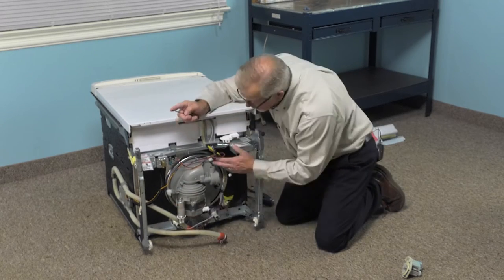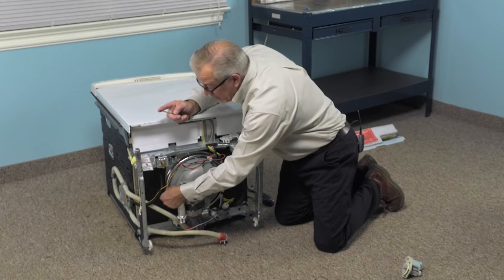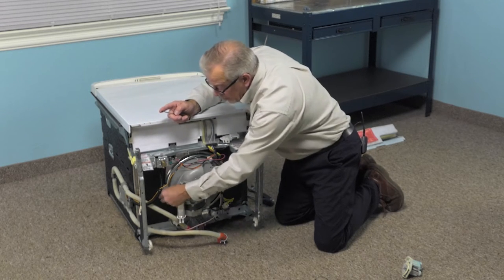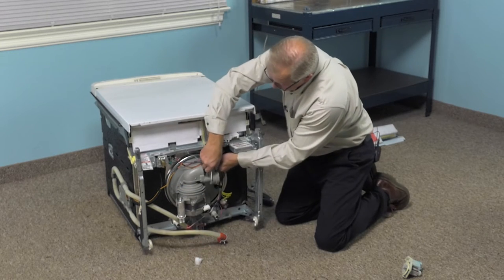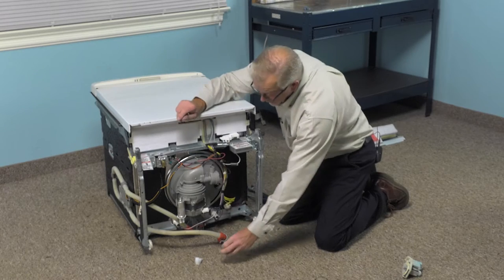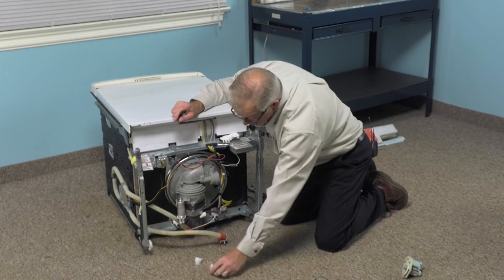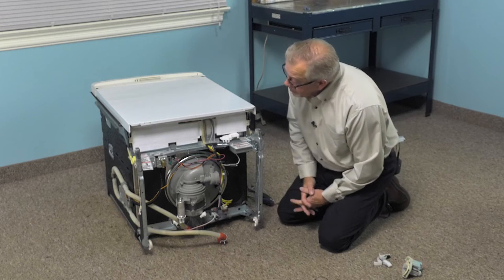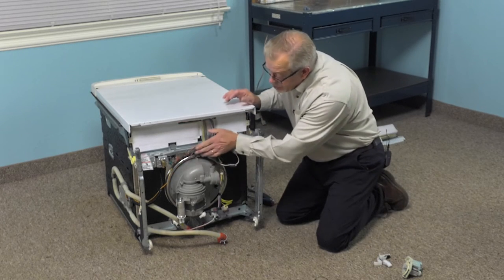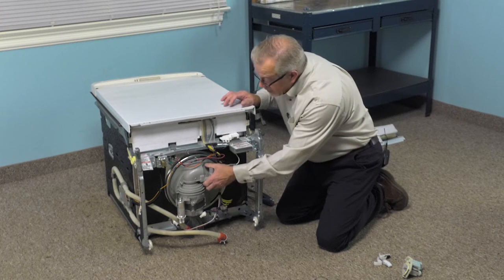The pump is held in place with three plastic wedges. We'll need to remove those next — just grasp them and pull them out. With those removed, we can next stand the dishwasher back up again and then we'll take that pump up through from the inside of the tub.